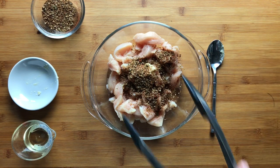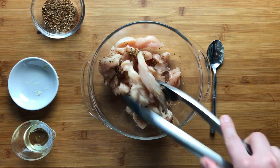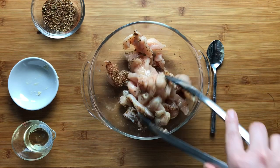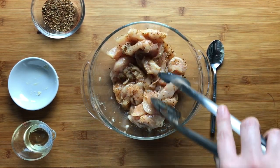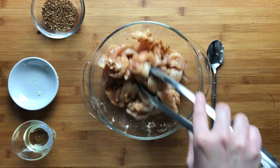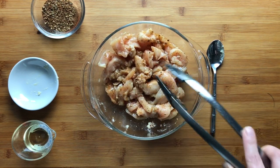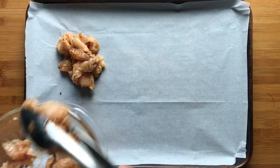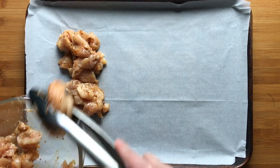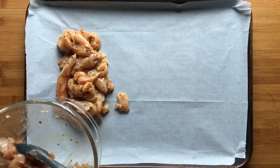Give all of that a good stir so that the chicken is evenly coated with the oil and the spices. Next, on your baking sheet, place the chicken in an even layer on one side of the baking sheet. Leave that other side empty for now, because that's where you're going to put the vegetables.